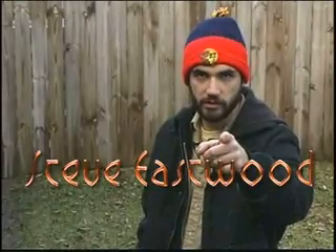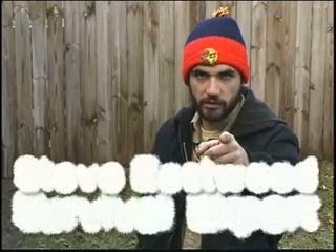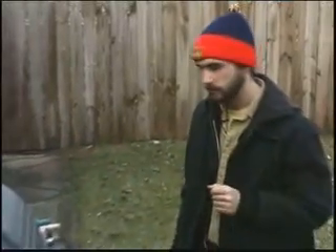Hello, this is Steve Eastwood, survival expert. This week: outdoor grilling.